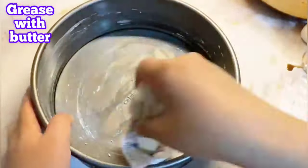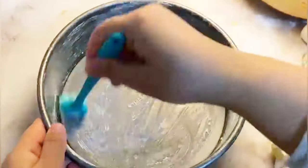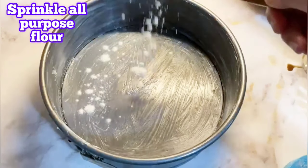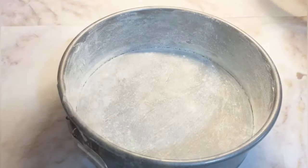I'm using this pan and greasing it up — you can use any pan you want, any shape you want. Follow the video and put the mixture in it, and it will go into the oven at 350 Fahrenheit for half an hour.